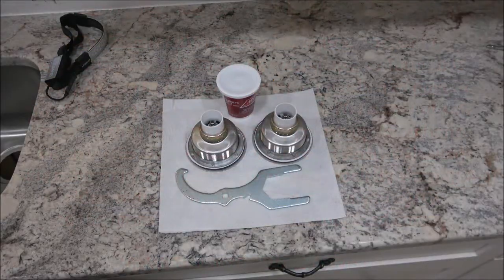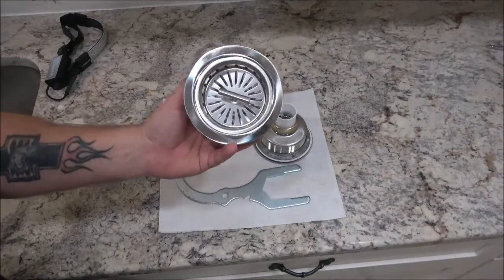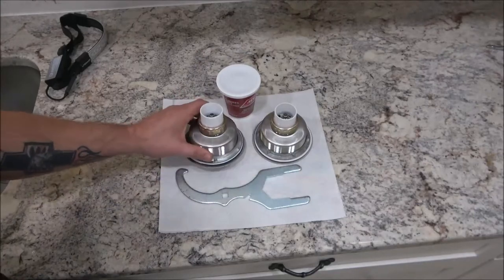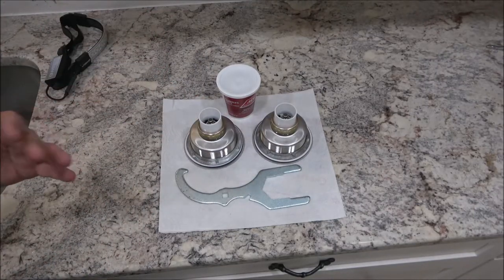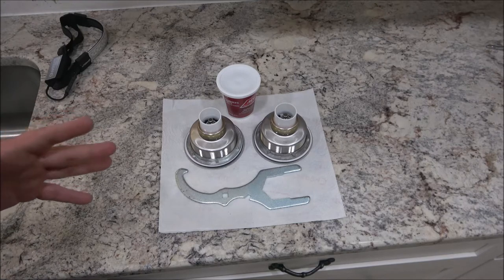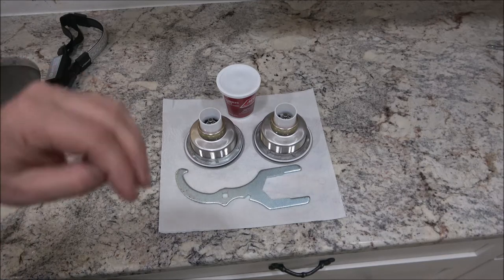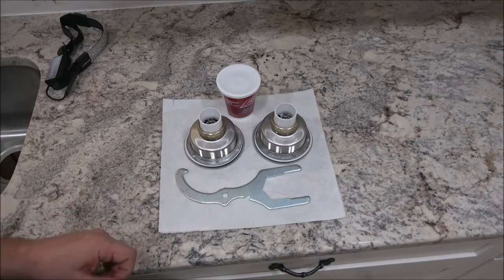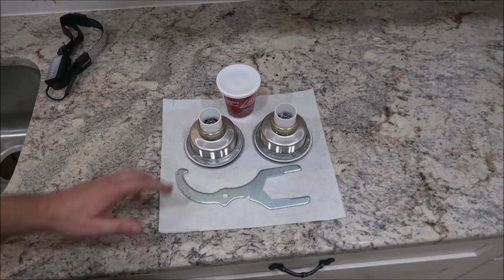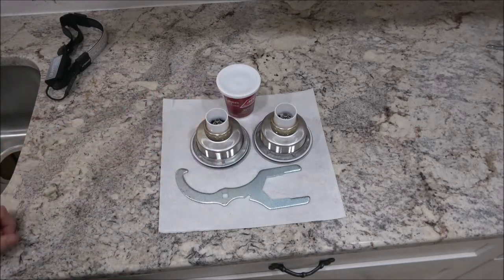Hey everyone, Shea Bear 1000 here. Today I'm going to show you how to put these new sink baskets in, from start to finish. I'm going to do some drain work — I won't touch too much on that because all drains are configured differently — but I will show you what we've got in case you have something similar. The main purpose is for this here, so stick around.